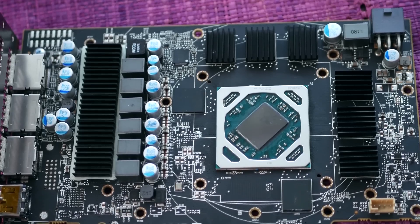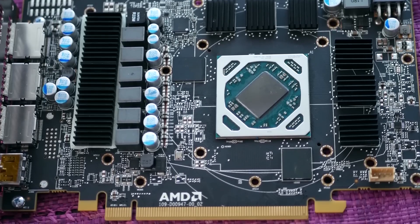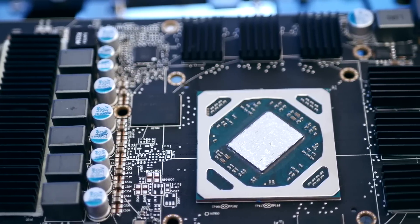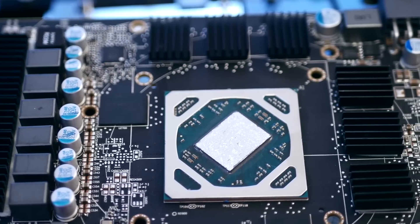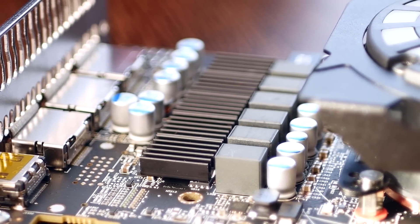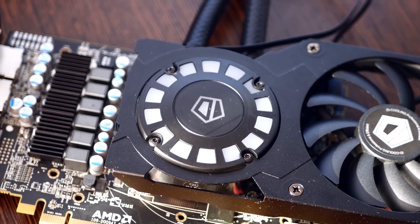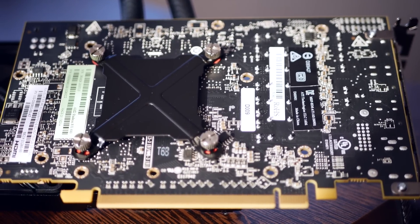We also need to cool the memory chips and the VRMs, so I used the included aluminium heatsinks. I fixed the ones on the memory modules with thermal pads and initially also fixed the VRM ones with thermal pads, but they were prone to falling off due to weight, so I used silicone thermal-resistant adhesive to secure the heatsinks to all VRM modules. The AIO was easy to set up — it had a back plate which fixes the AIO with thumb screws and secures everything in place.